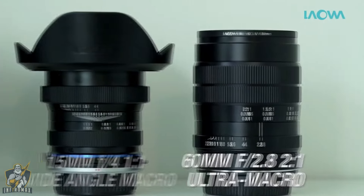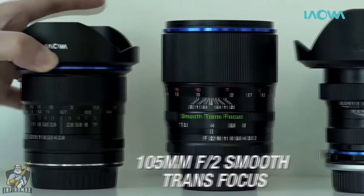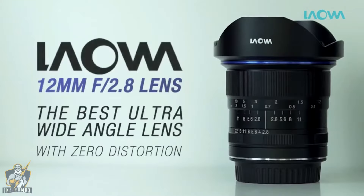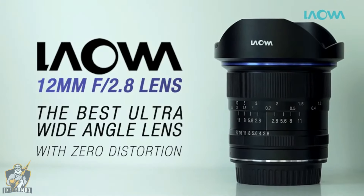Over the last two years, Venus Optics has launched a number of lenses to meet the unique needs of photographers. Today, we are launching the Laowa 12mm f2.8 — an incredible ultra-wide-angle lens with close to zero distortion.